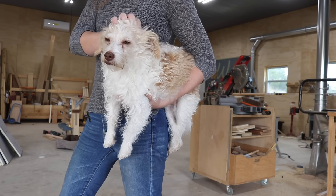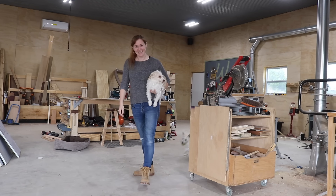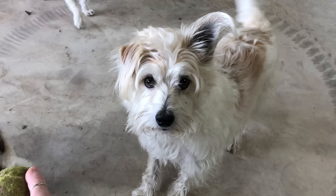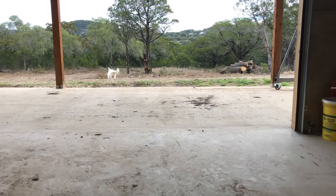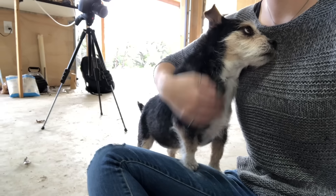Have I ever introduced y'all to my dogs? Most of you have probably seen them running around in the background of my videos. This is Totem — he's the smart one of the bunch. This is Luke — he is the one that likes to play. Ready? Go! And this is Rooster. She isn't too bright but she is the biggest love bug around.